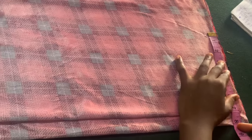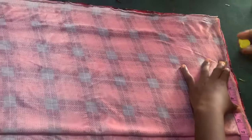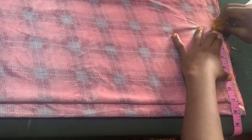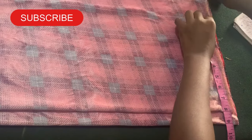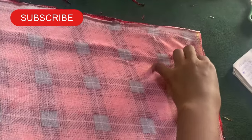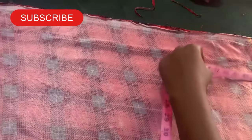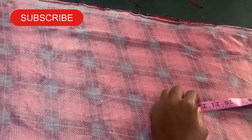Let's cut the down part. The person's waist measurement is 28.5 inches. So I'm going to mark 28.5, then we are going to add our two-inch sewing allowance. Yes, let's add our two-inch sewing allowance to it. That is for the waist measurement.